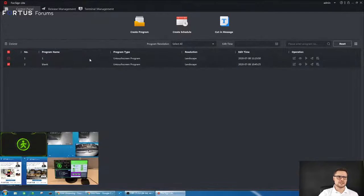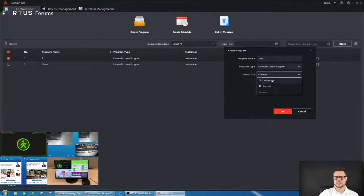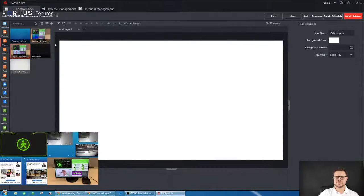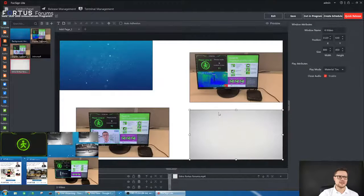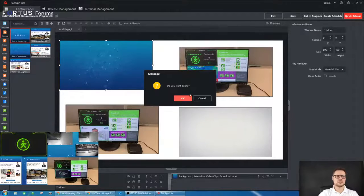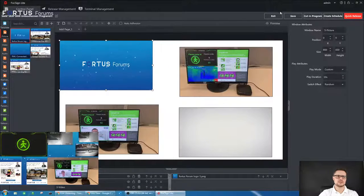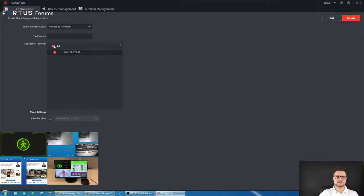It's very user-friendly — as you can see there's not much that can go wrong. Once you create a program, give it a name and choose what type of monitor you have: touch screen or standard, landscape or portrait. You can rotate the monitor if you like or set different dimensions. Once you select landscape and click OK, you just drag and drop everything you want displayed onto the screen — for example three different videos and one picture — then choose a different picture to display if you want.